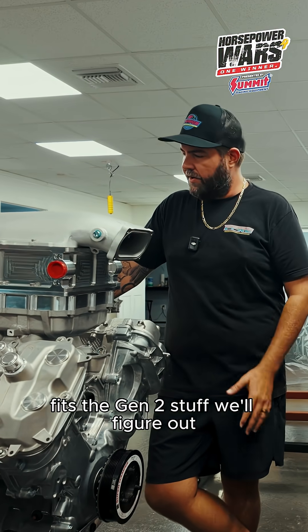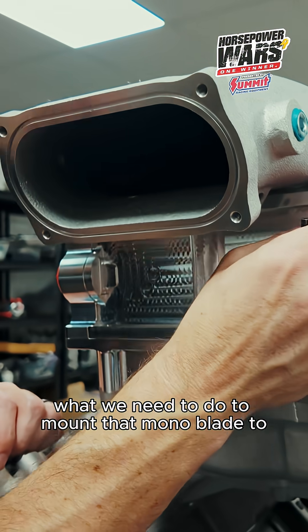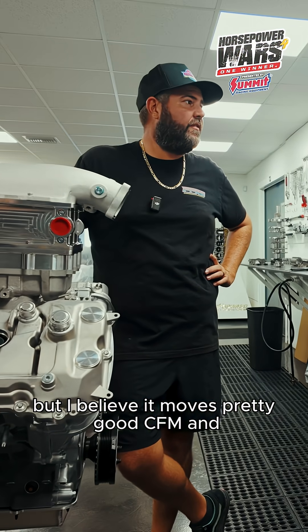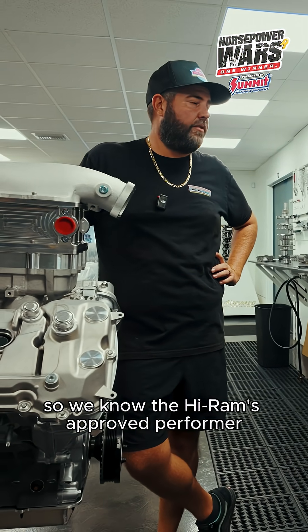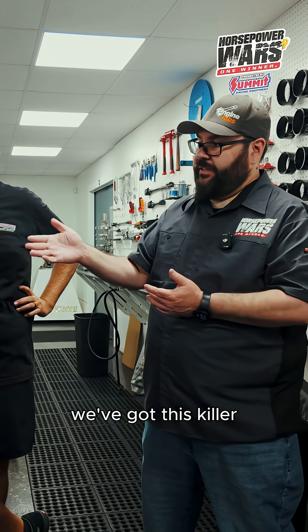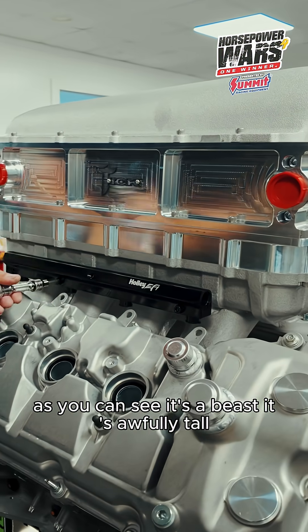It fits the Gen 2 stuff. We'll figure out what we need to do to mount that mono blade to a round pipe, but it moves pretty good CFM and a lot of air through the system. We know the Hi-Ram's a proven performer. We've got this killer Tick Performance intercooler sandwich in between. As you can see, it's a beast.